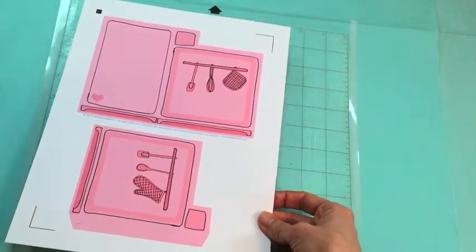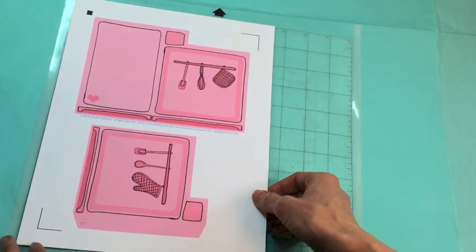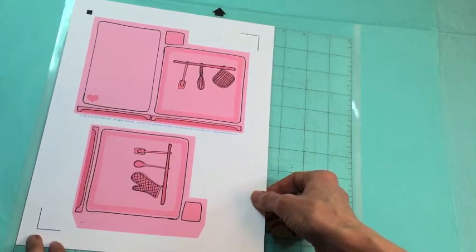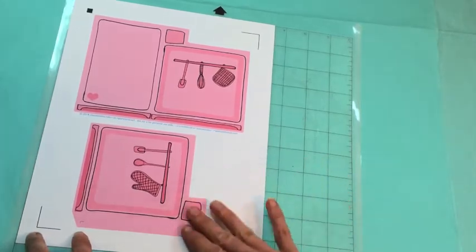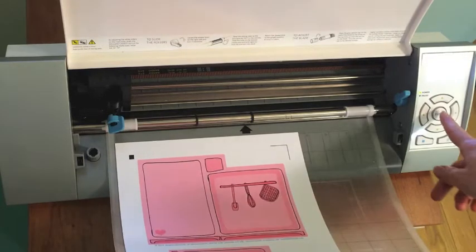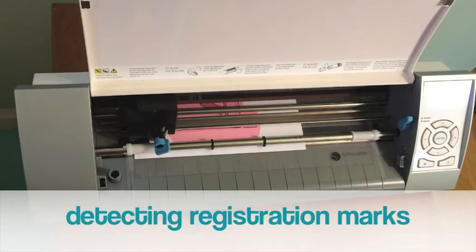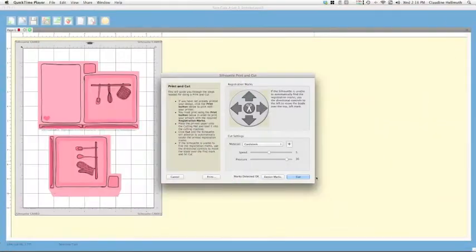Now put the printed sheet onto your cutting mat for your Silhouette machine. Line it up so it looks just like it does on your screen, take a moment to get it as straight as possible, then press it into place. Feed it into the machine. Quick double-check in the Cut Settings — make sure you're using the right paper setting. I'm using cardstock, so that's perfect. Now press Detect Registration Marks.